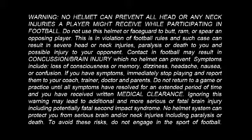Warning: no helmet can prevent all head or neck injuries a player might receive while participating in football. Do not use this helmet or face guard to butt, ram, or spear an opposing player. This is in violation of football rules and such cases can result in severe head or neck injuries, paralysis or death to you, and possible injury to your opponent.